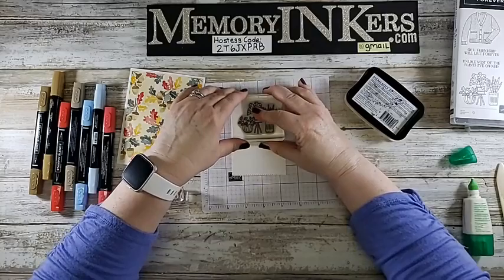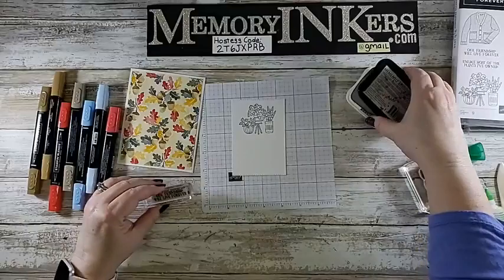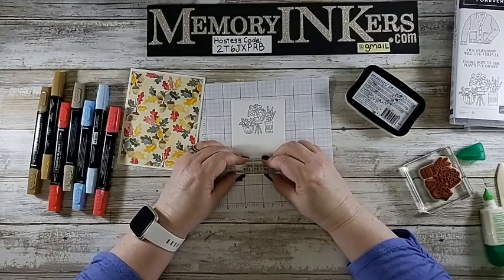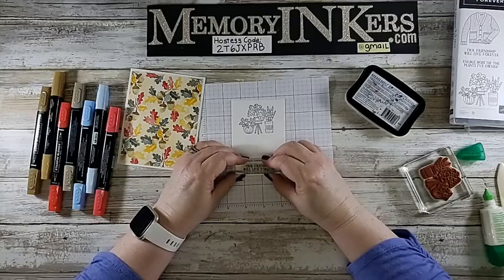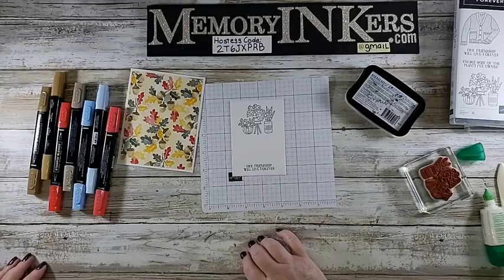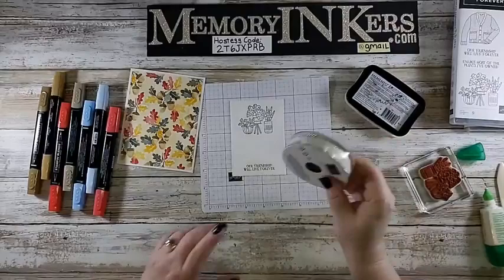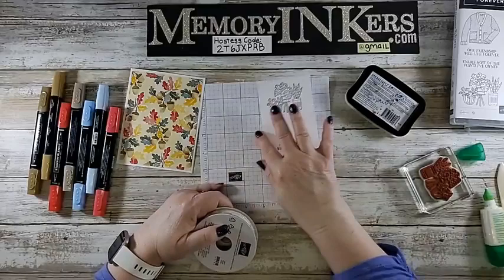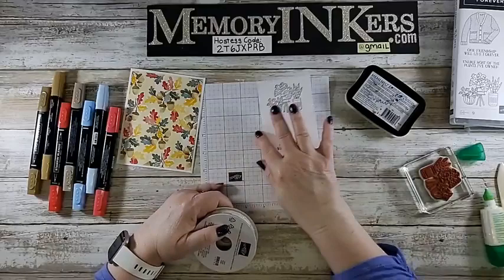I forgot to grab the one for the inside — I'll show it to you, I did it on the other card. I'm going to grab ribbon — the awesome vanilla with silver-edged ribbon — and we'll use that today. I want that to dry, and it'll give my ink a little bit of time to dry also.